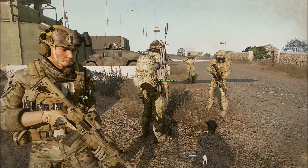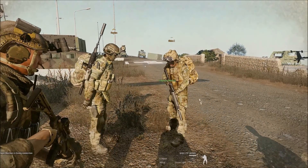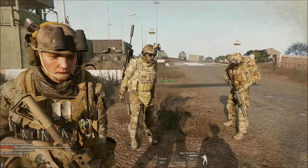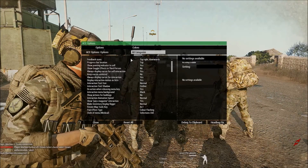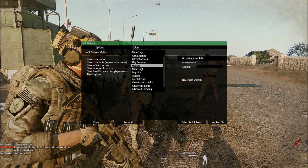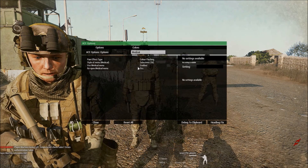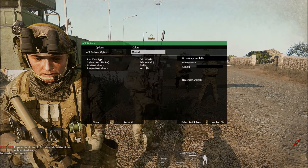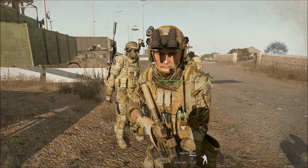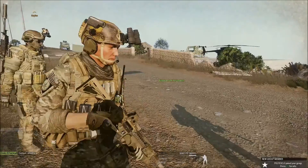Does anybody know how to set up that ACE option where you hit H? I can't remember either. Mine reset. Yeah, do you know which option it is? Let me find it real quick and walk you through it. I think it's under medical. Use medical menu. I've got that enabled but mine still doesn't work. What happens when you press H while looking at me? It wasn't working earlier. Hey, you're refueling this thing.